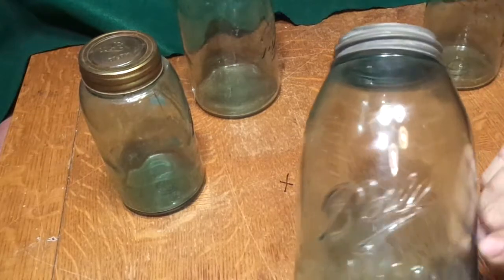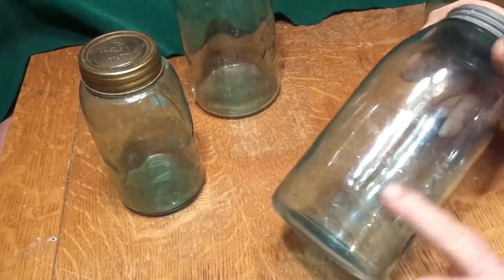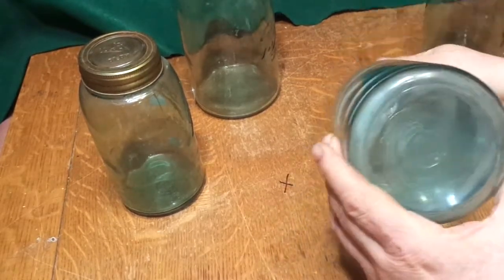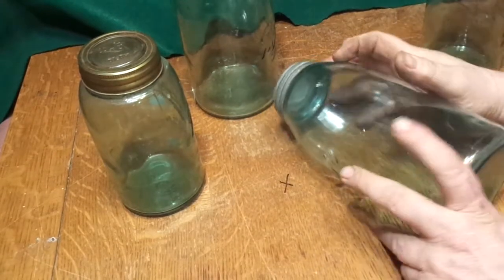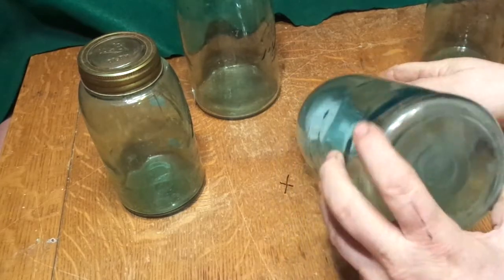The half gallons — triple loop, bubbles, some mold marks. These come with the galvanized lid. This is the bottom. I don't know, that might be a letter P in there. I can't tell.